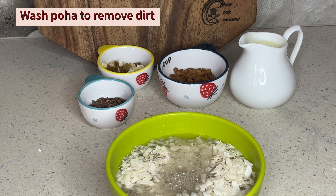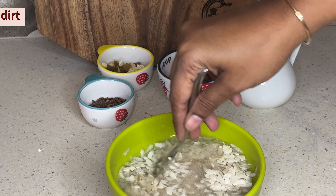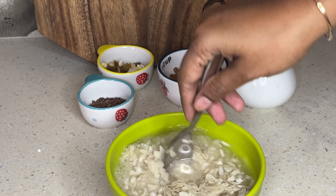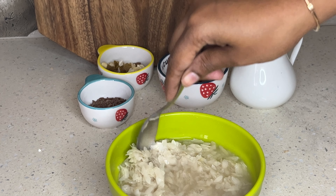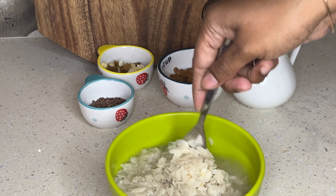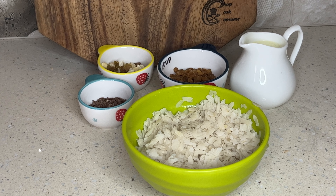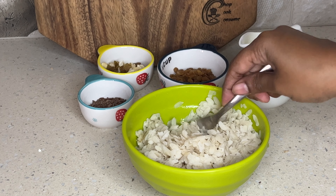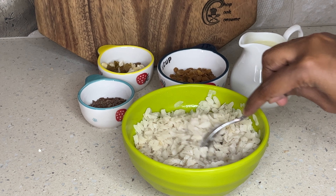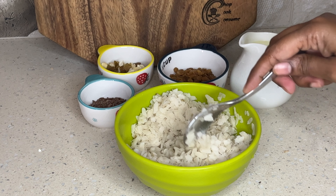Then, in the next step, we will wash this recipe. After that, we are going to remove the pot of water. We will wash it in 2 to 3 seconds. We will soak it for a few minutes. If you want to wash it and drain it, it will be fluffy.